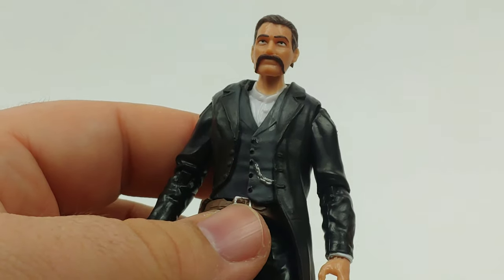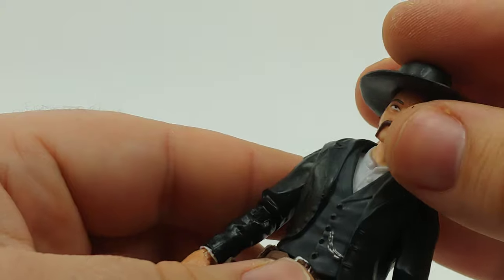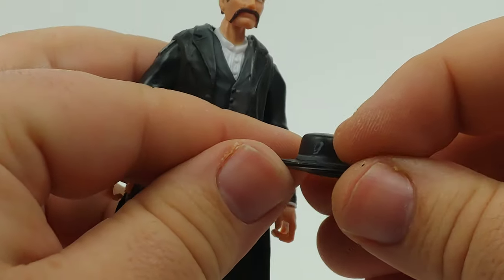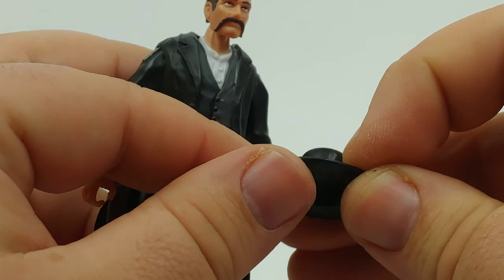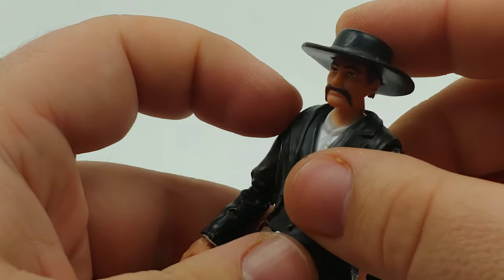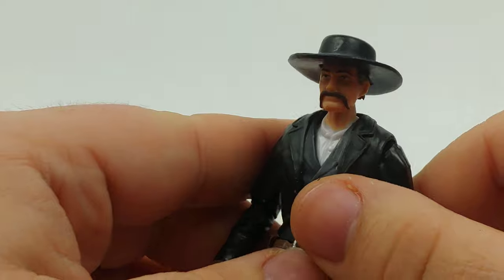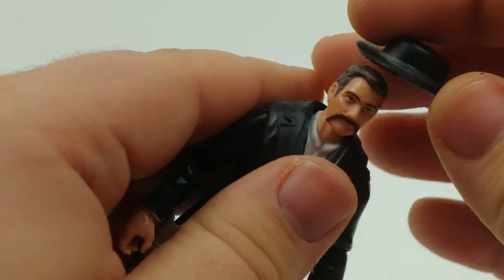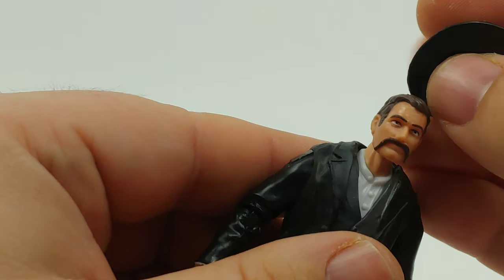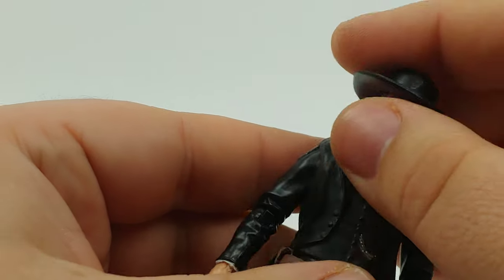And of course, the classic handlebar mustache — this is too cool. I'm pretty sure I had the hat on right the first time. I don't know if this mark is a little paint mishap or if that's supposed to be there — some Testors Flat Black could clear that up. Or you could just spin it around the other way. I like it better this way.